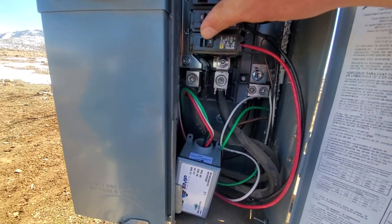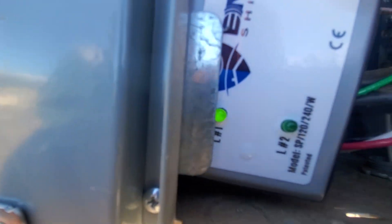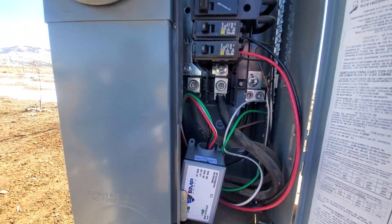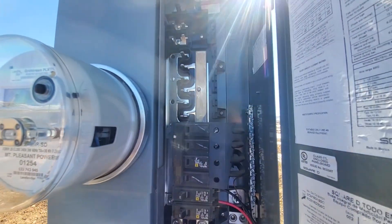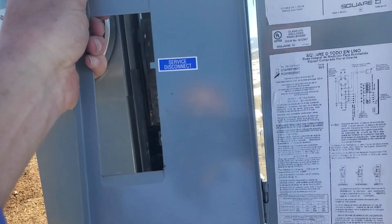We can turn this on right now — we didn't even have to shut our power off. And we can see the LEDs are now lighting up, showing L1. This one's also illuminated but not showing on the camera. There — L1 and L2 all illuminated, and we're done. That's it. We didn't even turn the power off to the house in this case. We might have had to if we put a double pole breaker on there, but easy peasy. Close that up and we're good to go.